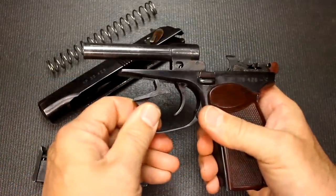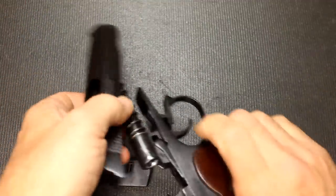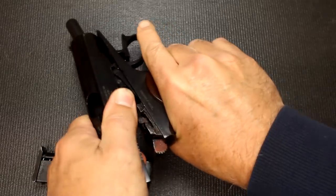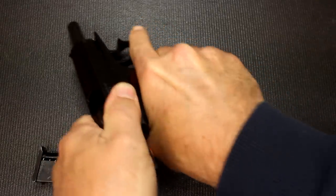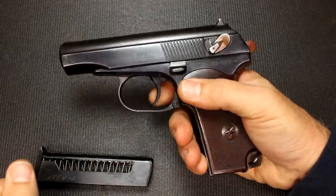For reassembly: make sure your trigger guard is out of the way, put in your recoil spring, take the slide and bring the barrel through it, bring the slide all the way back onto the frame, bring it down, then bring in your trigger guard.